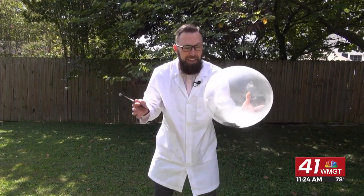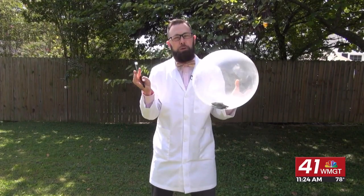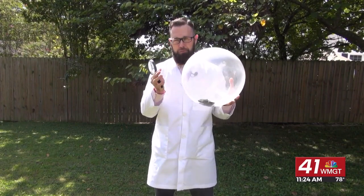Wow, that's mind-blowing! Here's the deal: that darker balloon took in a lot of the energy from that beam of light. It weakened the rubber part of the balloon and it popped almost instantly.